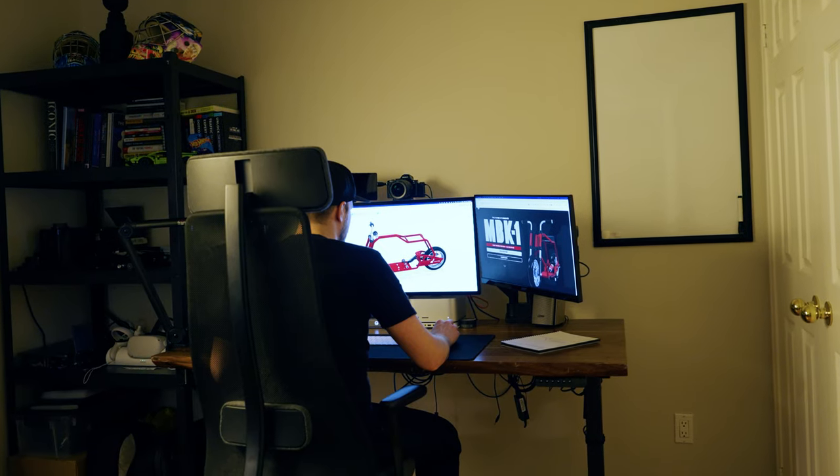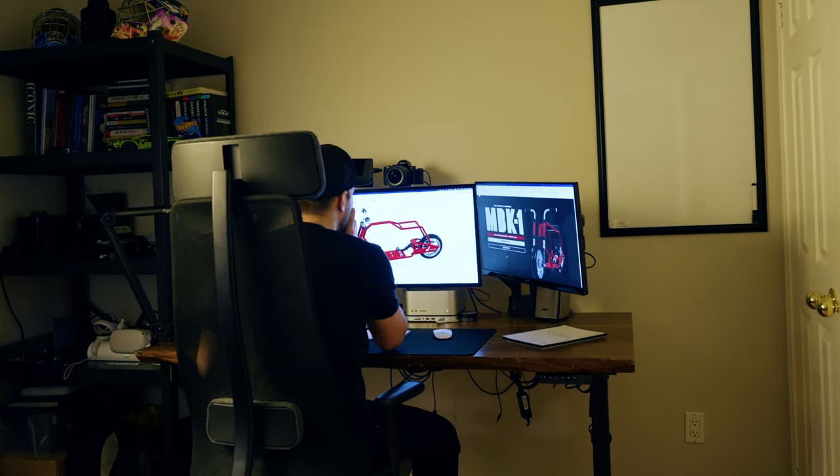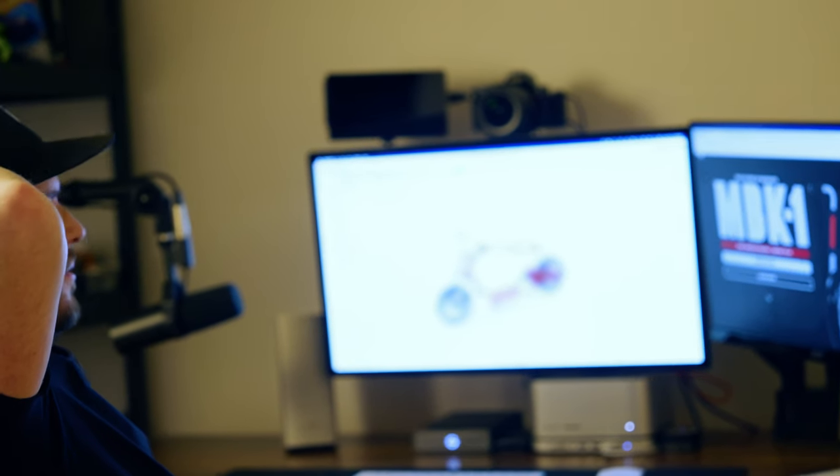After an entire day and night of redesigns, I think I have something that's going to work. And in fact it might even be better than the original. It's one of those happy accidents where you don't know until you do it — but now look at it. I think it's way better. Yeah, it's beautiful. I like that.